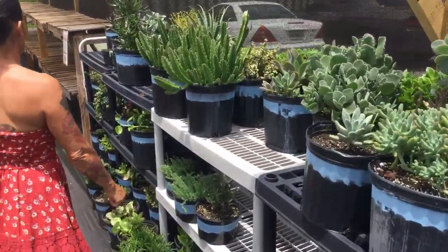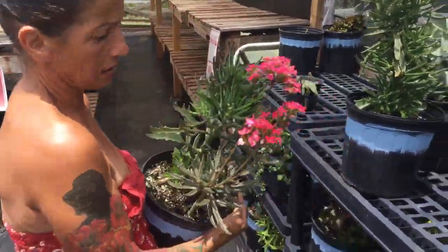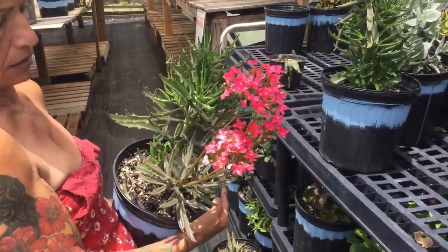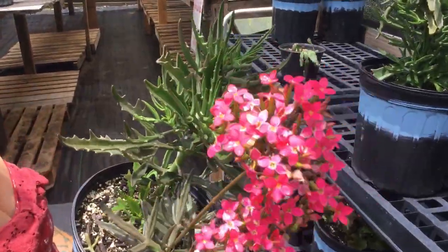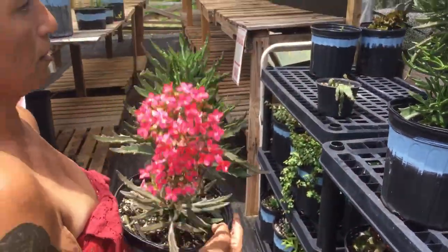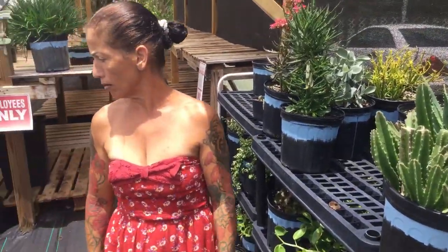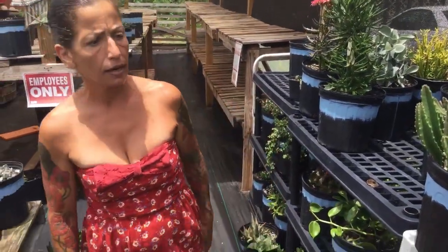The one I really want to show you is this one — I didn't know it would bloom! Is this a beautiful flower? Look at this beautiful flower! This is a family plant that will propagate and have a lot of babies. I spotted one more in here with a lot of blooms this morning.